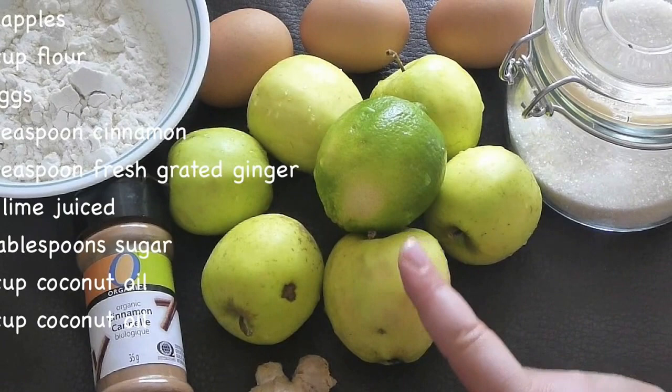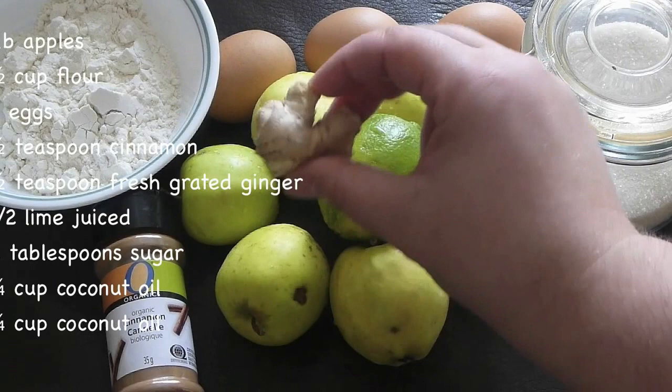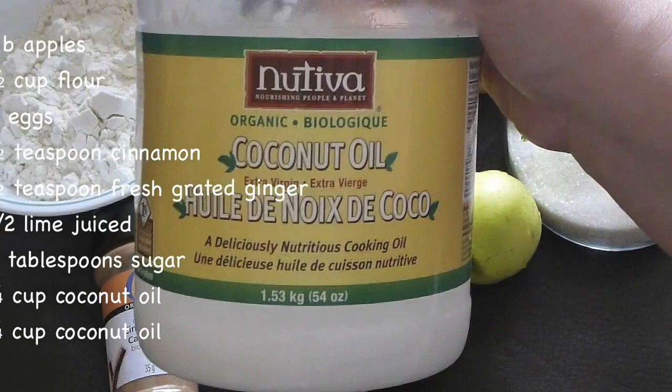For this recipe you will need about a pound of apples — any apples you like, sweet ones or even a Granny Smith, which gives a very interesting non-sweet edge. Lemon or lime — I'm using lime today — a little bit of ginger, cinnamon, half a cup of all-purpose flour, and sugar. For the frying, I'm using coconut oil — extra virgin organic coconut oil — but you can use grapeseed oil or any oil you like.